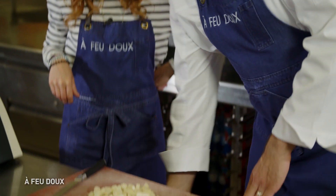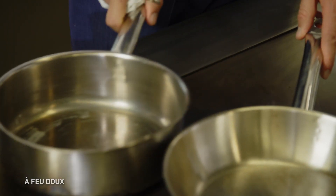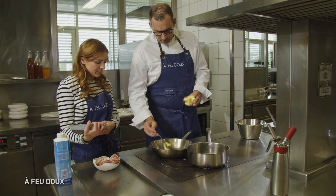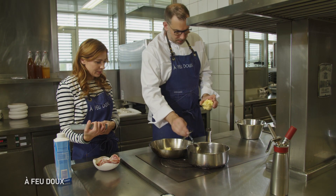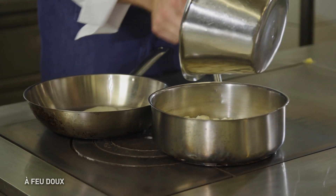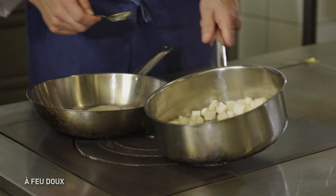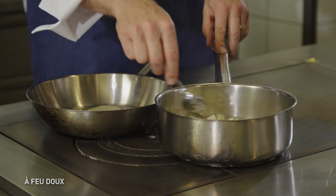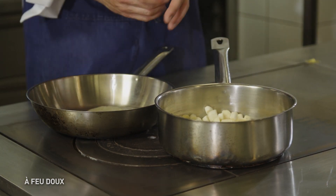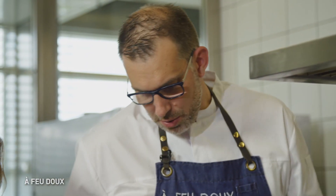Donc là, on les a coupées et on va passer en cuisson. Tu mets un petit peu de beurre, dans les deux poêles d'ailleurs. Sans coloration, tout de suite on met les asperges. On va laisser cuire 3-4 minutes gentiment. Une fois que ça aura bien sué, sans coloration, on va rajouter la crème. On va laisser à couvert une dizaine de minutes tranquillement, et on mixera par la suite.